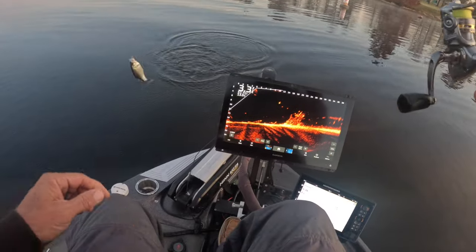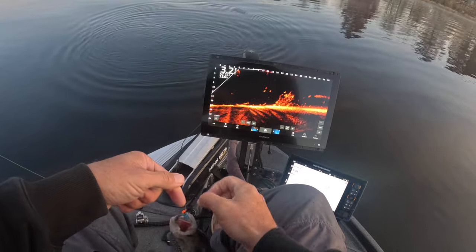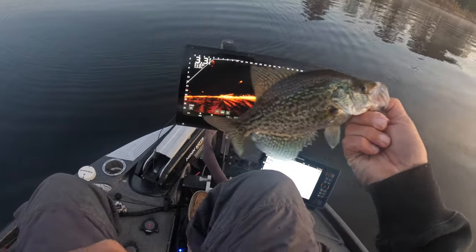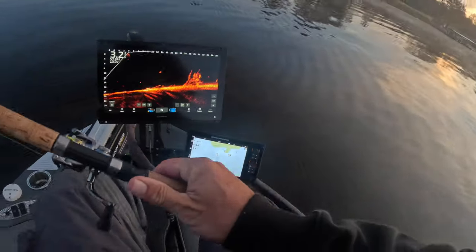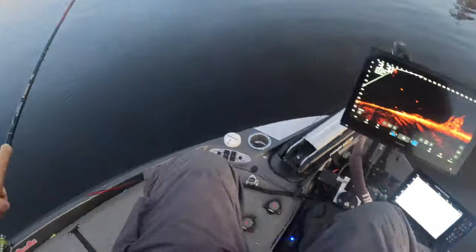There's our first fish — that's at least a 10-incher, and the time is 6:36, guys. I wish I had picked a spot that had more fish in it because we're probably going to have to move. But just to give you an idea of that time right there: 6:36, 6:37.